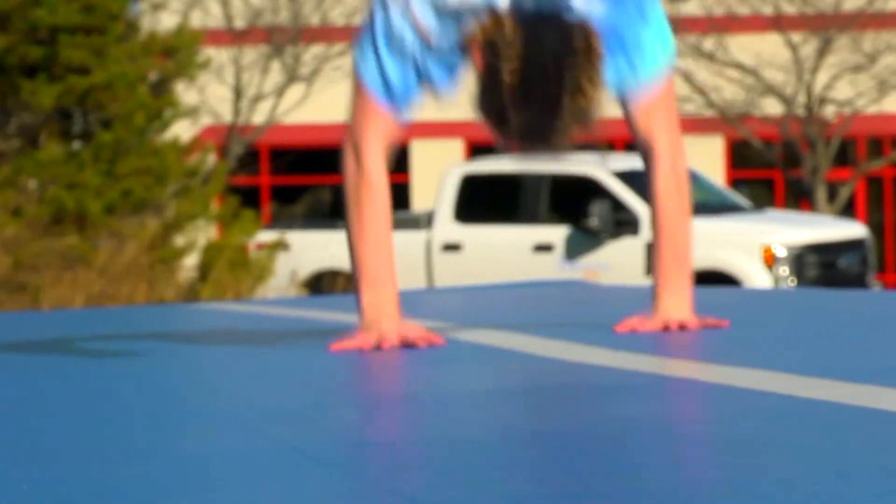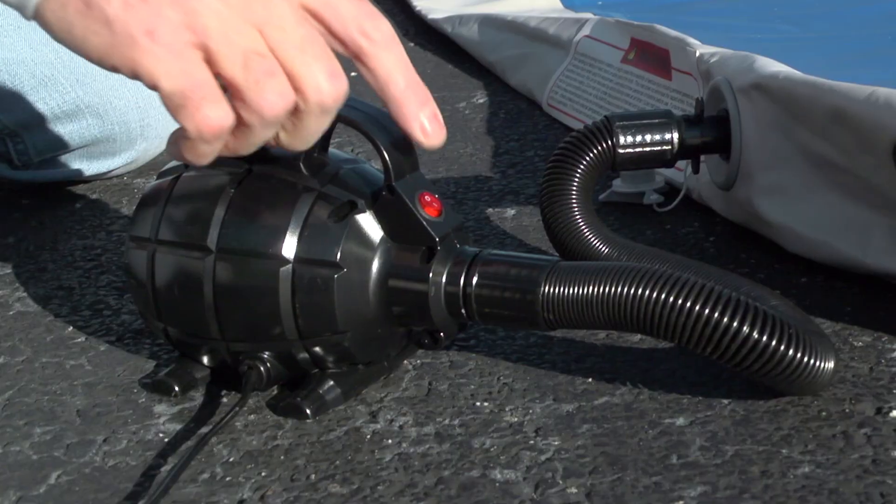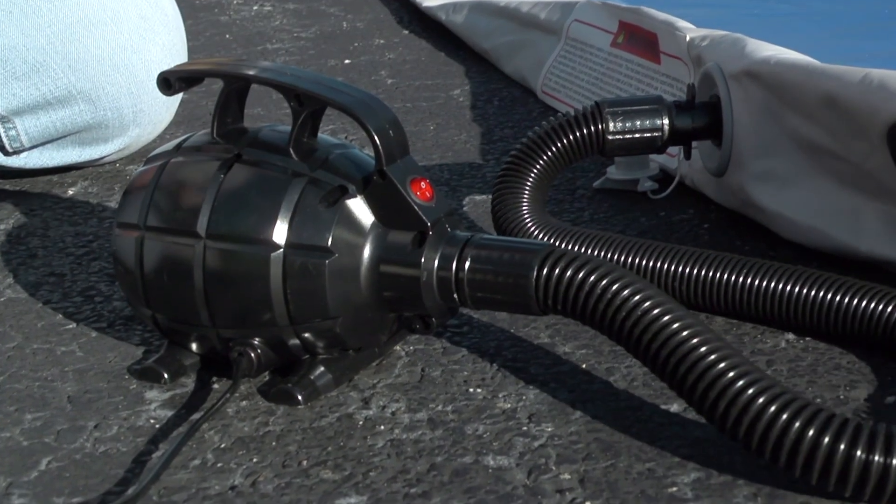Light and easy to transport and store, the small and medium sizes inflate in minutes with the included foot pump. For larger sizes, consider our Jovian electric pump.